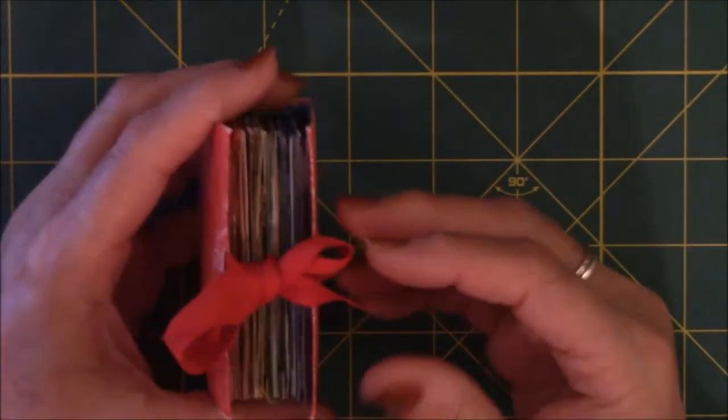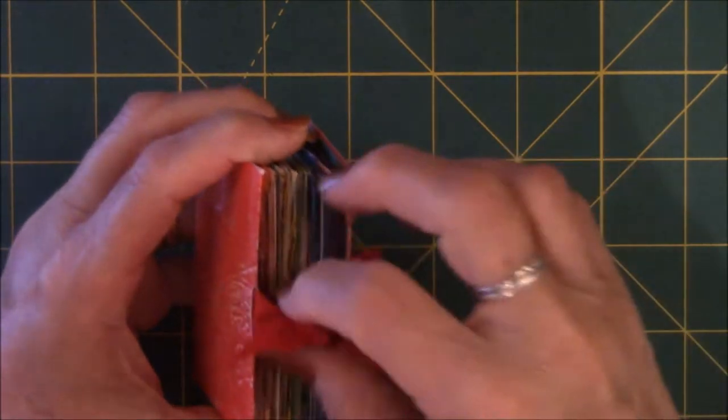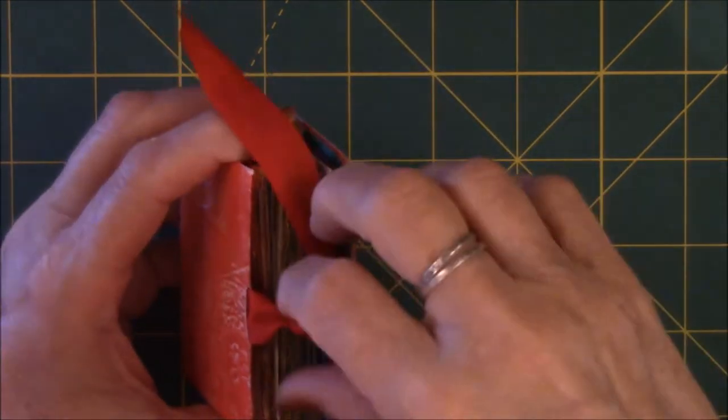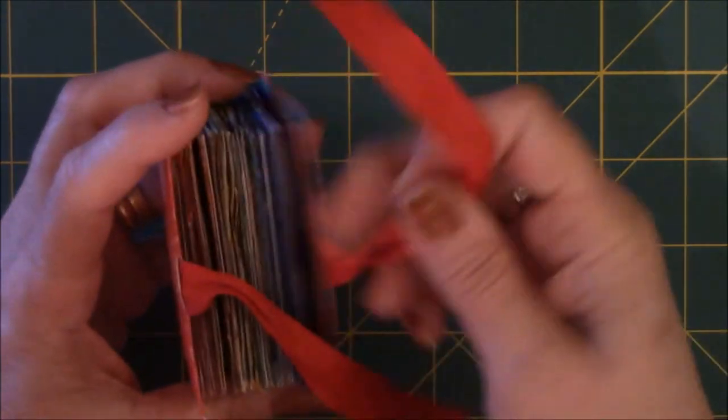This is it right here. Here's the closure I used for it. I'm not big on doing ribbon type stuff, but that's what I had on hand when I was making this.